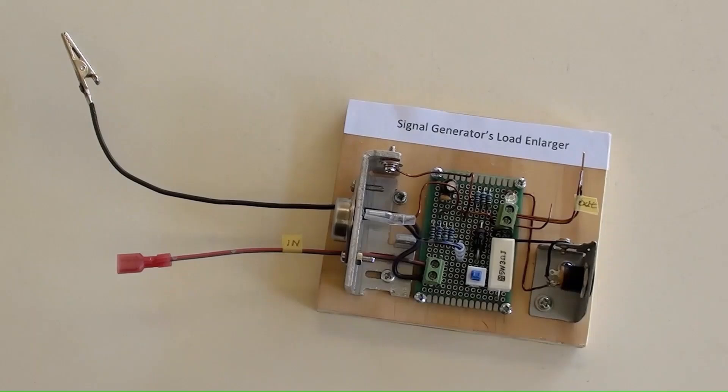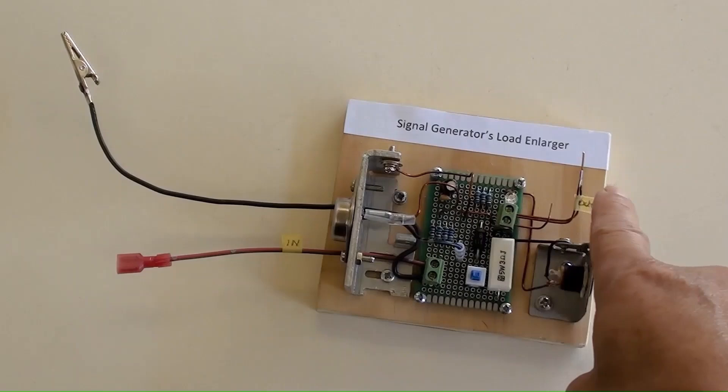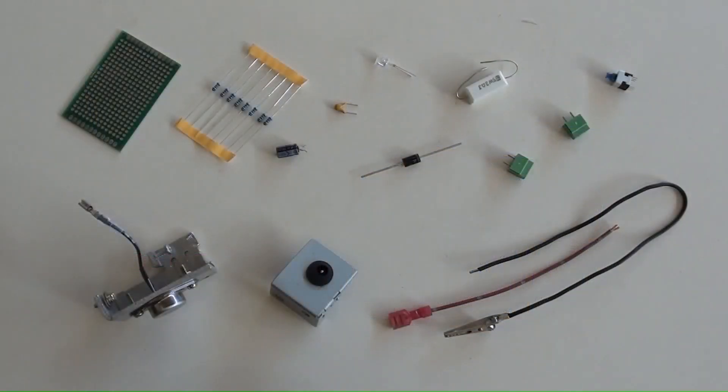However, this DIY device can solve that problem. For the test purpose, named it as the signal generator's load enlarger. These are the parts and components for making that device possible.